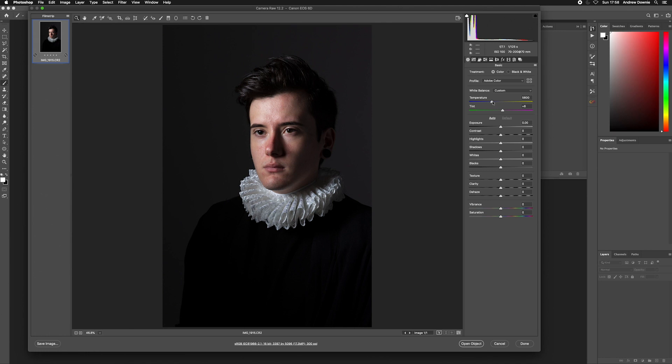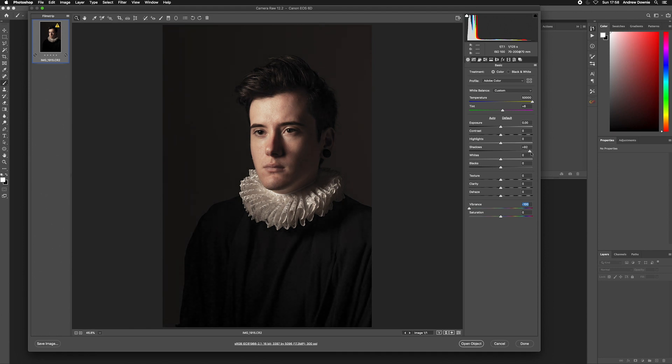In the Basic editor I'll push the temperature all the way to the top so it's nice and warm, and I'll counteract it with the vibrance going all the way to the bottom. Instantly you can see we have this kind of warm washed-out look — before and after. I'll raise the shadows all the way up and bring the highlights down, since we used quite harsh light which makes the skin a bit shiny. That's good and we're ready to go into Photoshop now.